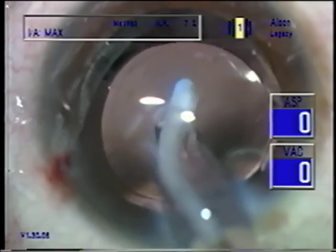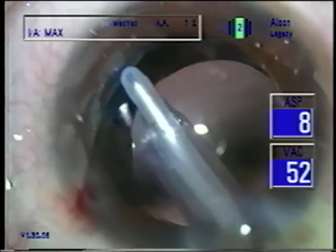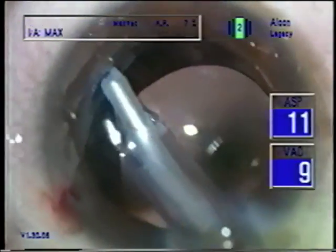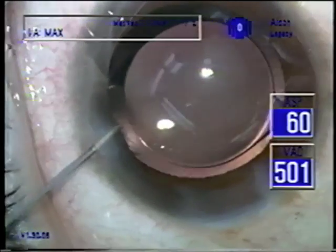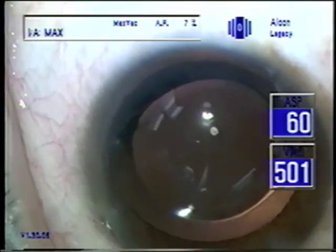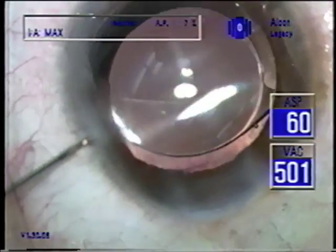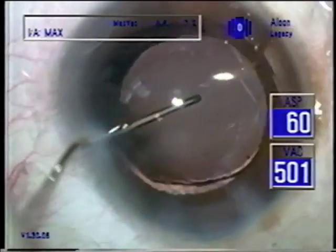Notice there's reverse pupillary block if I just break the adhesion between the iris and the capsule. There was just a little strand of cortex I was going for there. If you break the adhesion between the capsule and the iris and the chamber shallows, patients will feel that stretch of the iris root. So that's just balanced salt now to re-inflate the chamber, and then I'm putting the vancomycin under the lens.